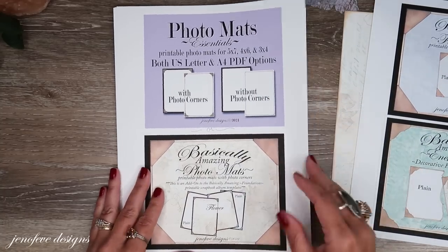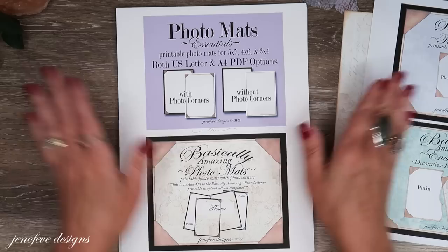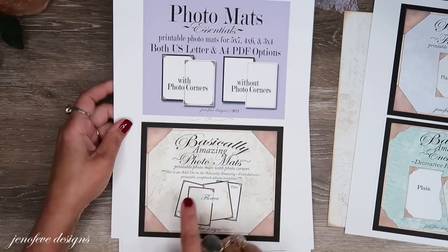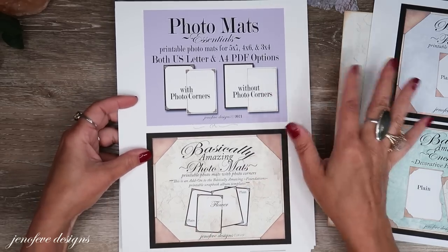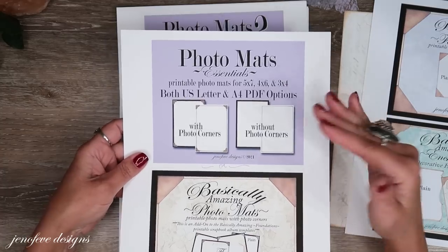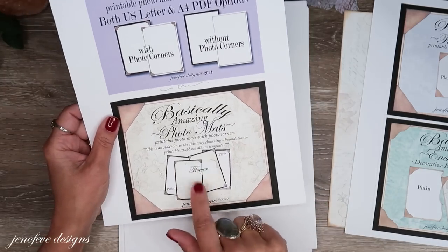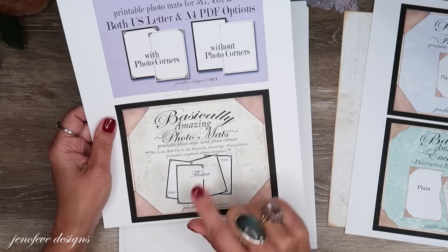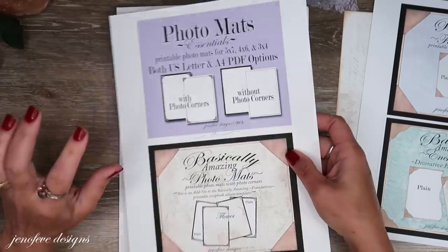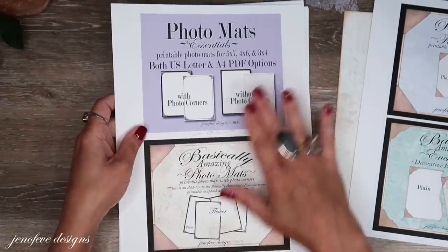Everything from here on is optional — it's totally up to you. I've got the Photomats Essentials and the Basically Amazing Photomats. Use whichever one you want. The Basically Amazing Photomats have a lot more sizes and options, while the Photomats Essentials are more pared down and simple. As for which background to use with them, I don't think it matters — you can use either one.